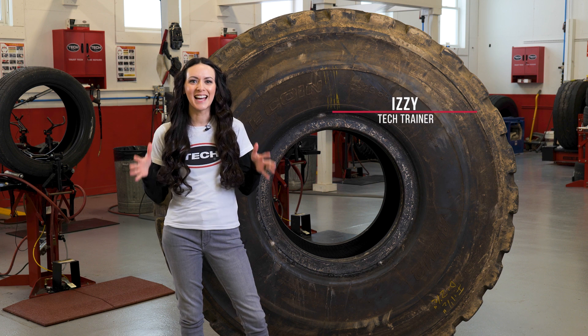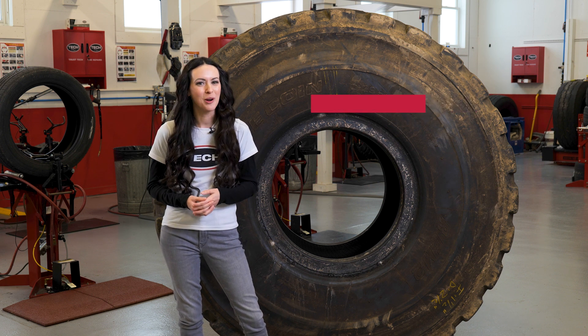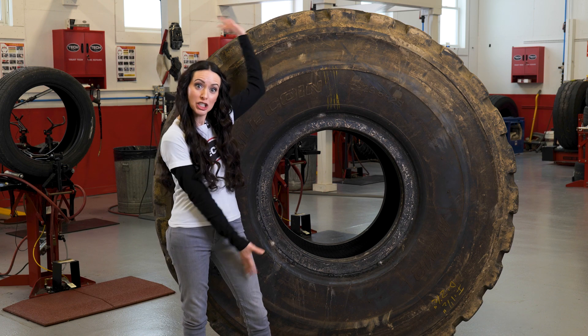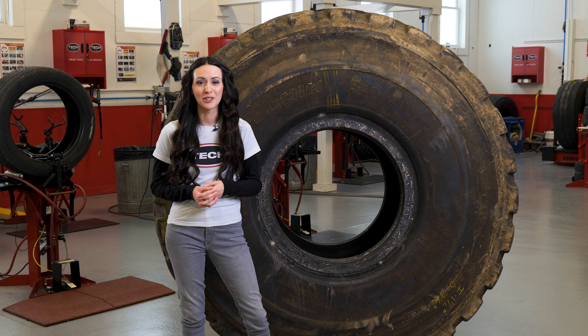Izzy here from Tech, and I'm excited to introduce you to our new and improved Syntec Extreme OTR Tire Repairs. From the smallest earthmovers to the largest mining trucks, the physical demands placed on off-the-road tires has never been greater.